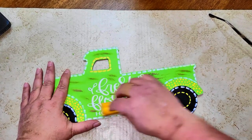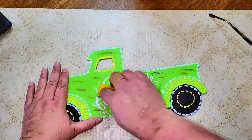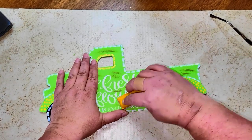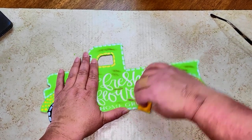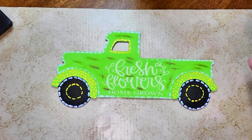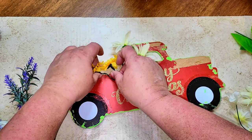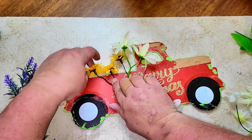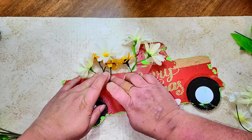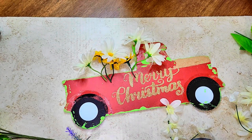Once I have the design transferred onto the truck, I'm going to take some sandpaper and scuff the truck to make it look old and worn. This is what you should have after sanding — I thought it turned out so well. Even rubbing some of the lettering off the vinyl decal just makes it look more realistic. Now I'm taking a variety of flowers from my stash and gluing those on the back side of the truck.